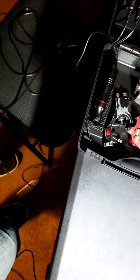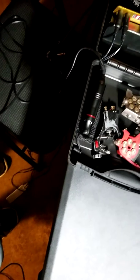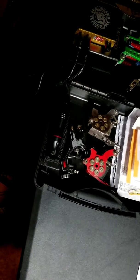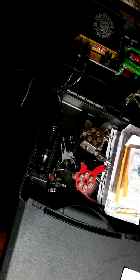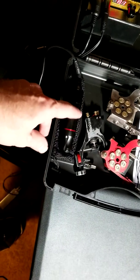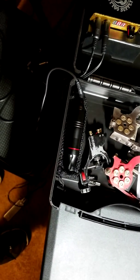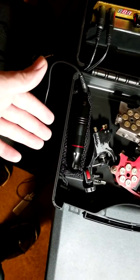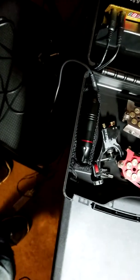One of my tattoo artists — the lady I was telling you about — was giving me a hard time about this unit with the power supply and the foot switch. She was telling me that I probably wouldn't like the pen either, maybe because I've never tattooed anything or anybody. I think she's crazy.